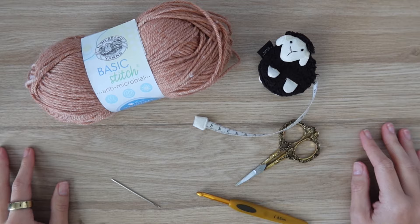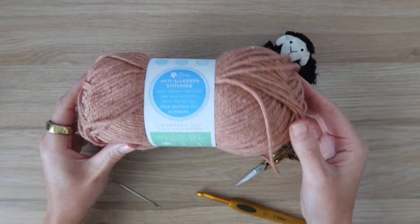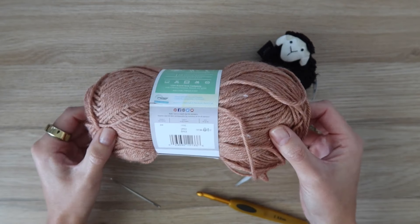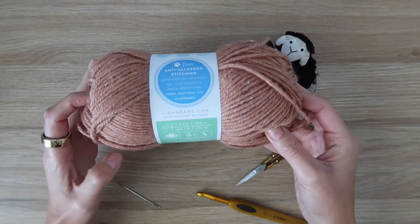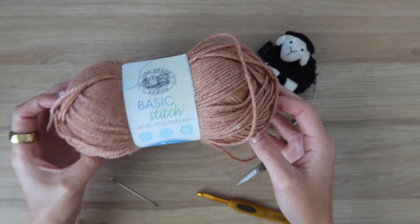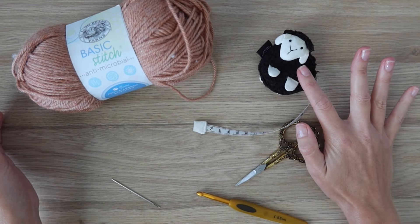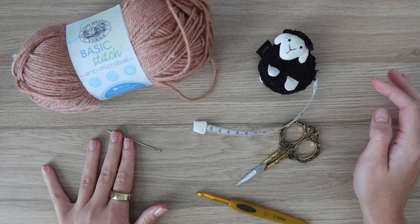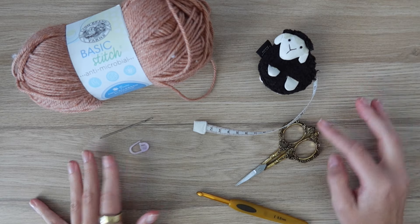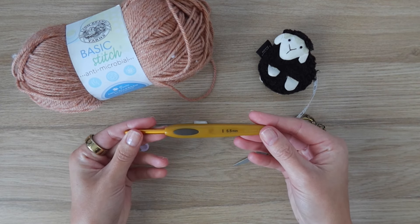For this pattern you're going to need worsted weight yarn. I'm using Lion Brand's Basic Stitch antimicrobial yarn in the color Spice. All of the exact yardage and skein requirements for all nine sizes of this pattern are available free on my blog empcrochet.com. You're also going to need a measuring tape, a needle to weave in your ends, a few stitch markers, a pair of scissors, and a 5.5 millimeter crochet hook.